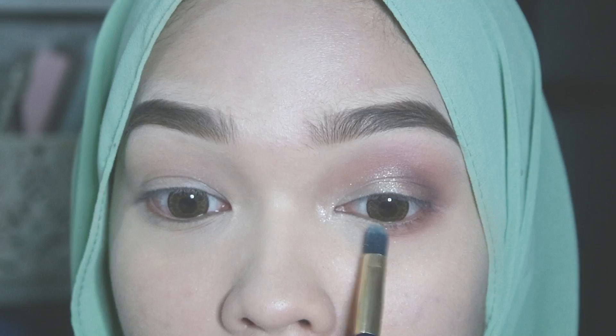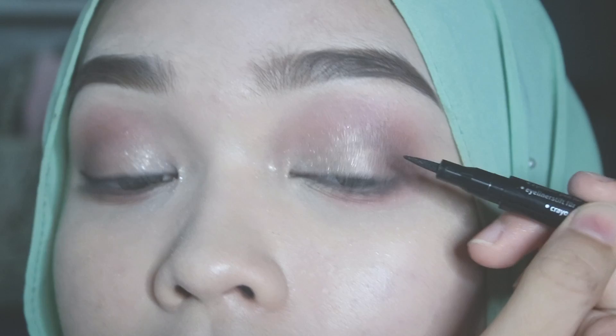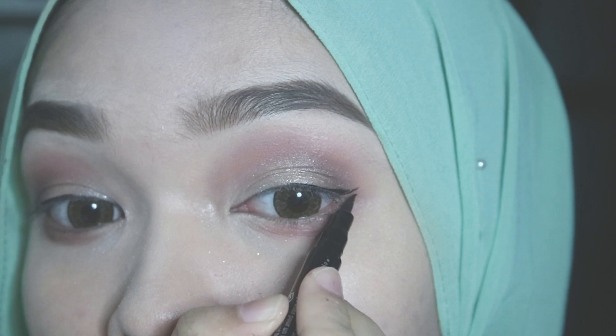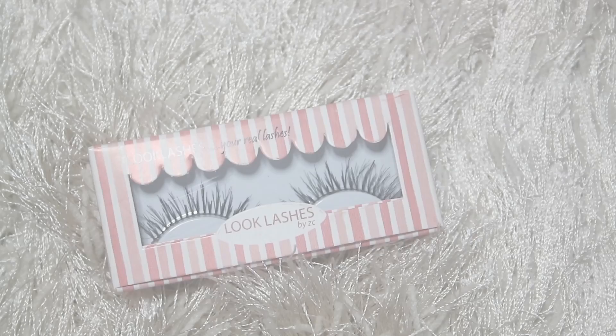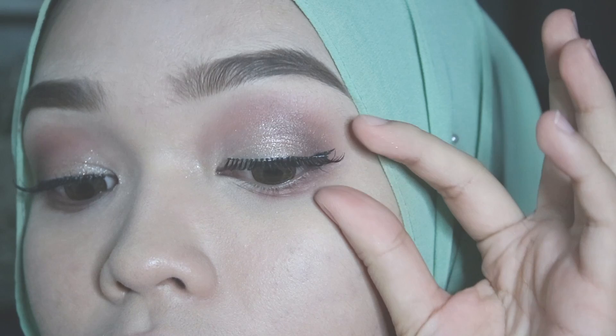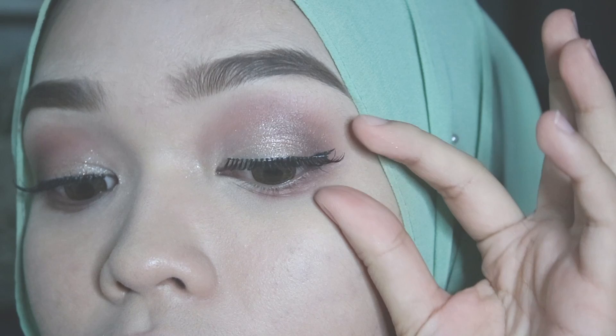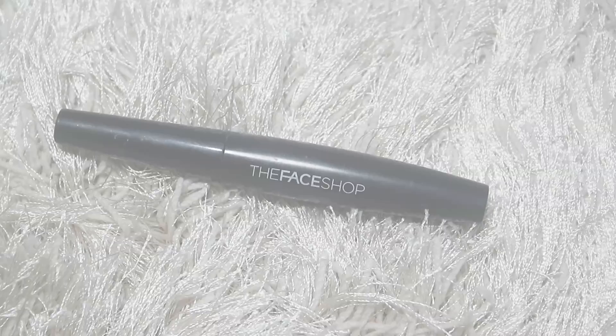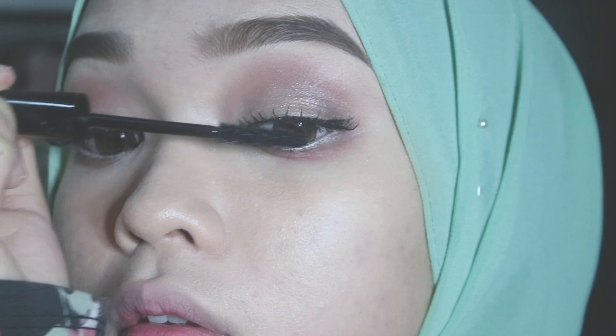Moving on to eyeliner, I'm using this eyeliner pen by Essence Cosmetics and drawing a thin line on my upper lash line. For the false lashes, I'm using these lashes in the code 2602 and putting them on as close to my real lashes as possible. Now I'm lining my waterline with this white eyeliner pencil from Etude House, and applying it on my lashes so that my real lashes will stick with the falsies.